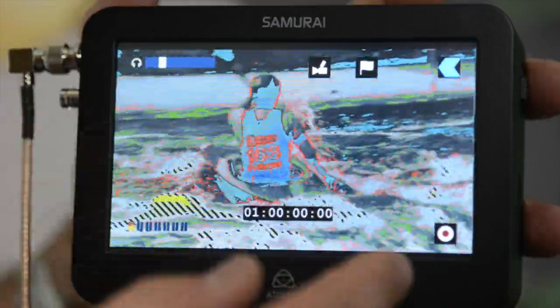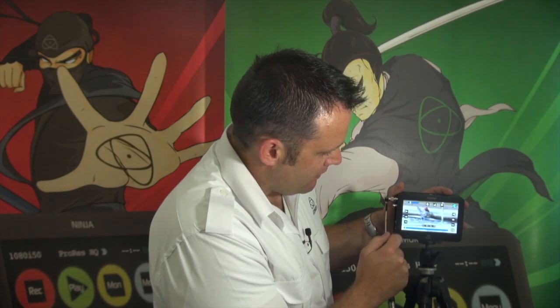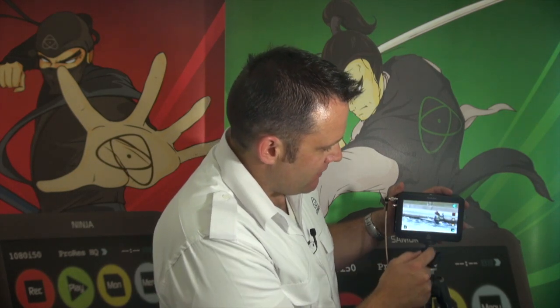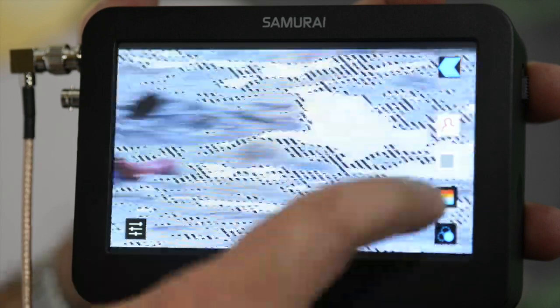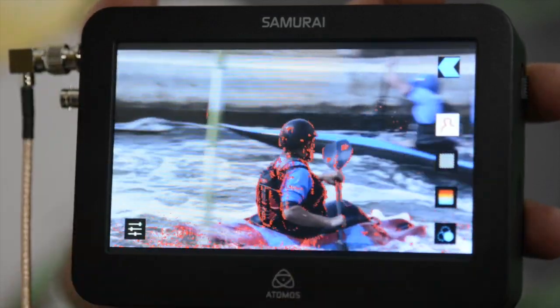We can also view smart monitoring in playback mode. As I switch into playback mode, you can see my footage — if I touch on that, this is the footage I just recorded — and if I want to check whether I'm in focus, whether the zebra is correct, or view false color, all the smart monitoring functions are available in playback mode. This actually becomes a monitor that records. For professional users looking for a monitor, please consider the Samurai or Ninja — it's a very high resolution monitor that also gives you the capability to record, review your footage, and play it back out to a big screen TV to check your work with your client, producer, or director.